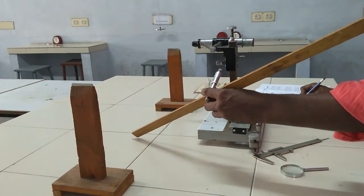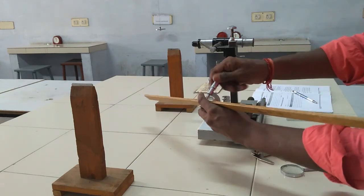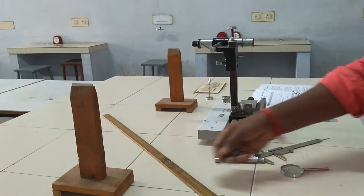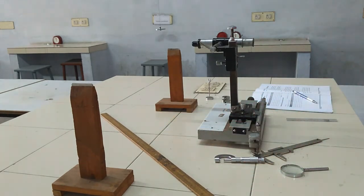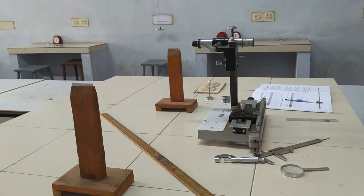Finally, determine the Young's Modulus of the uniform bar using these values. Thank you.